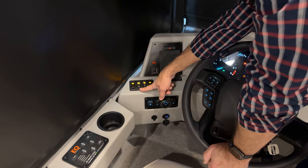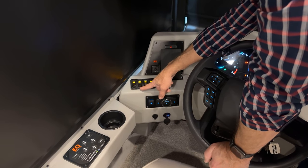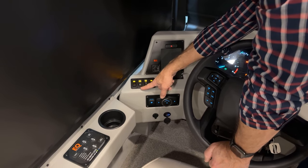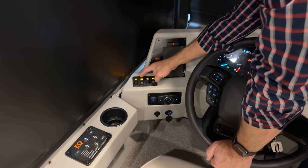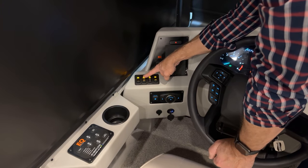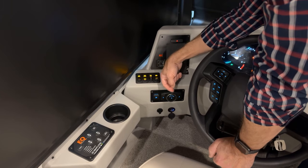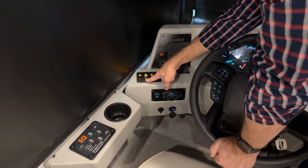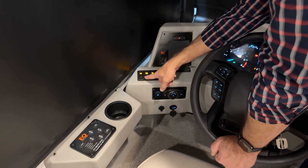Beside that is our generator. If we have a low set of batteries, we want to have the generator going or plug our coach in. To start the generator, just push up towards the top — the switch will flash and then it starts. To stop it, just push down, and the LED goes out, meaning it's stopped.